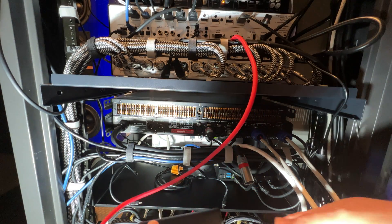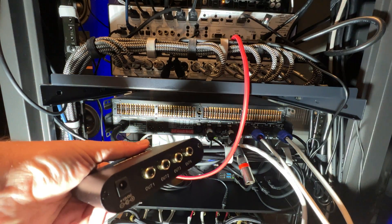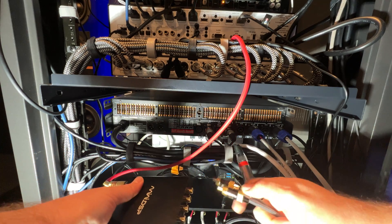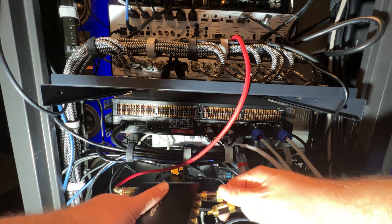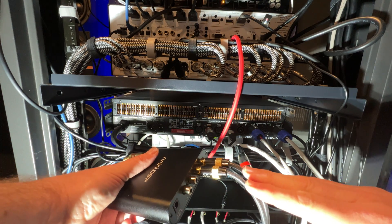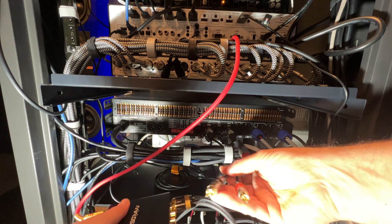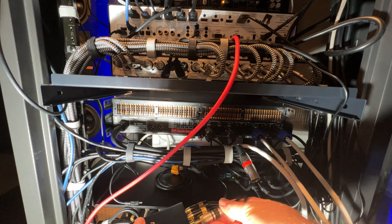We'll go ahead and plug all these in. These are going to go to two powered subwoofers — these are Perlissons. And then these guys are going to go to an amplifier.